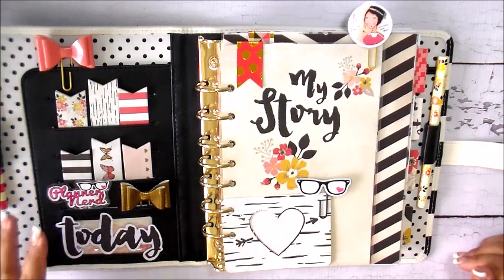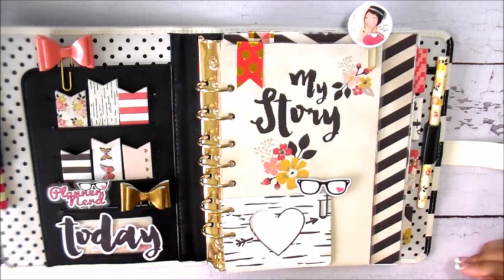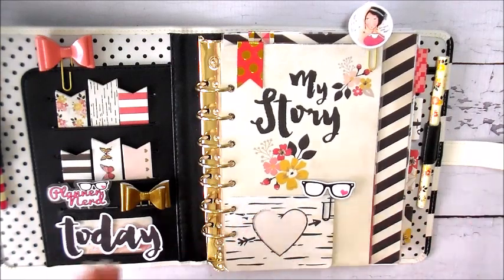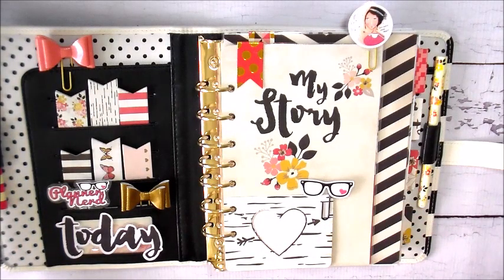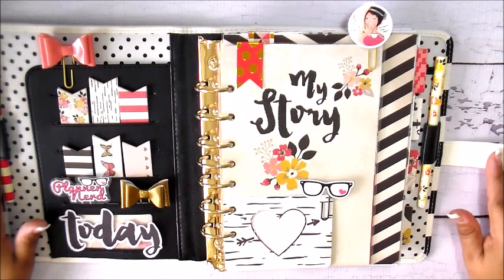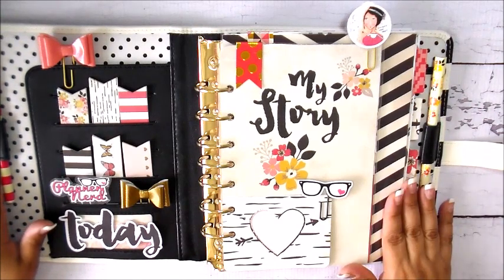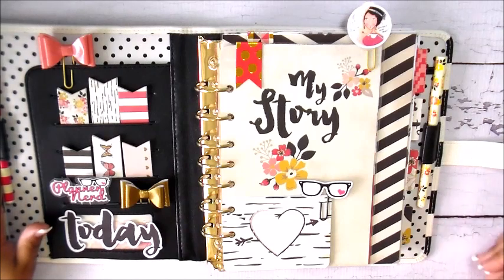I used the planner goodies from My Mind's Eye sold on franklinplanner.com — basically some slash pockets and inserts. However, because I was using the Plum Paper Planner pages, which are larger, those dividers were just too small. So I set them aside — I'll probably cut them down for one of my personal size planners. Luckily I had bought plenty of 12x12 paper from that line during 30 Days of Lists, so I could cut it down and make my own dividers.